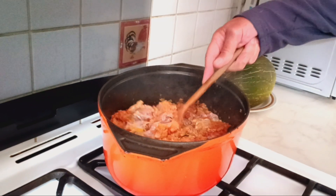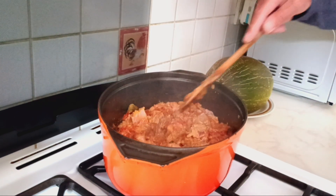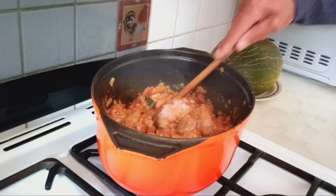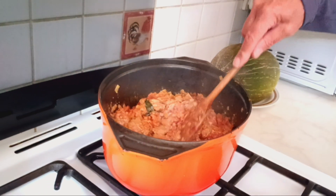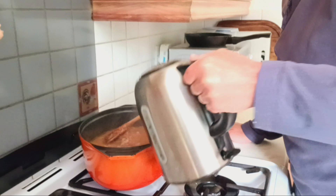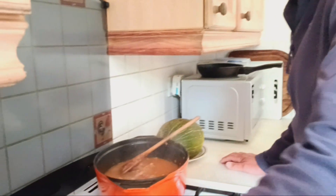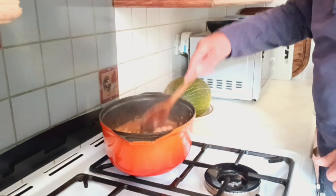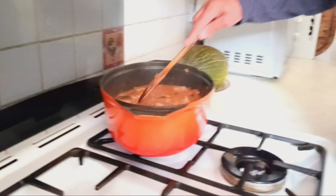How many minutes are you going to simmer that? Until we get slightly covered. All right, and then in the oven. Add hot water — enough to cover the meat.